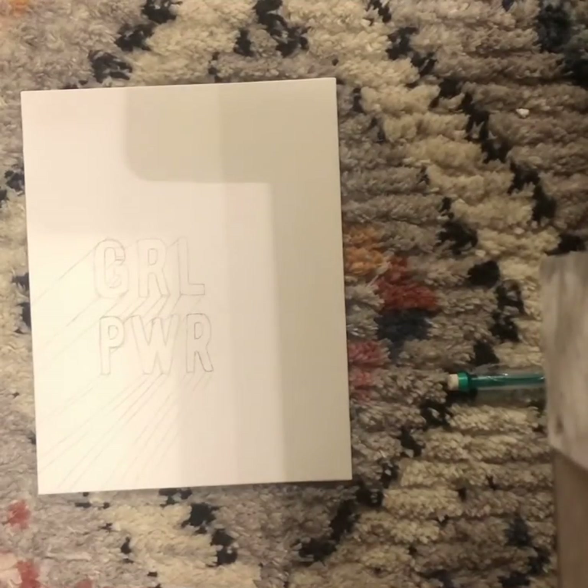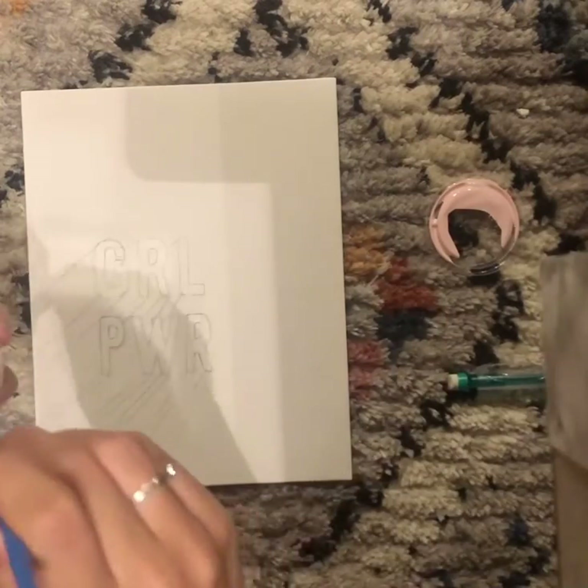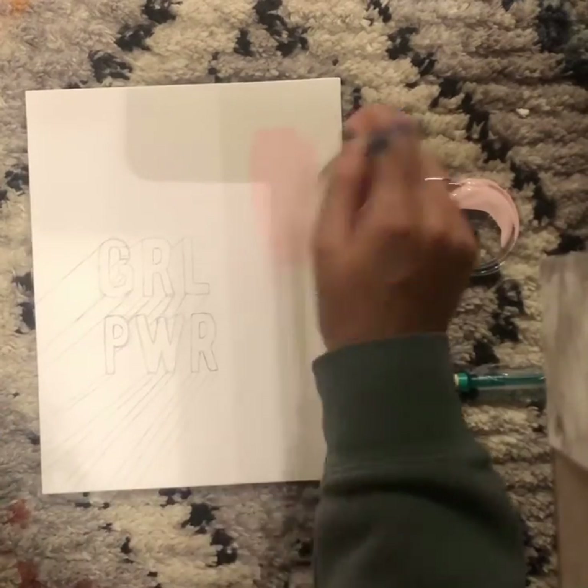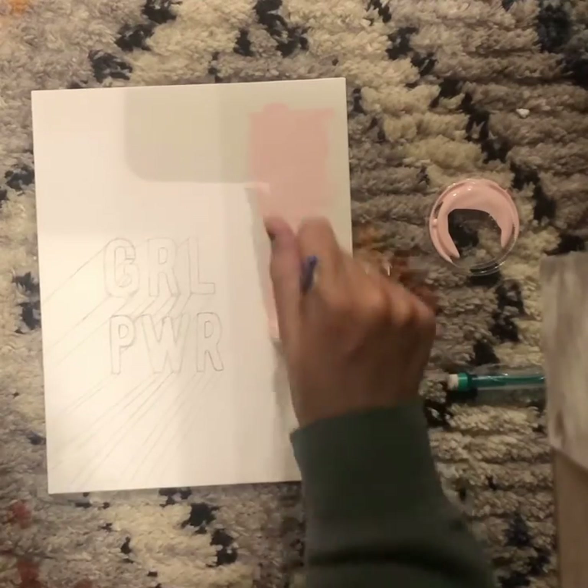I started out by tracing the words with the outlines of the shadows and stuff, outlining the different dark colors that would be underneath. Then I started by painting the background the pink color.